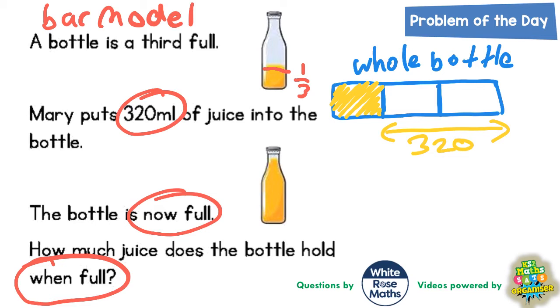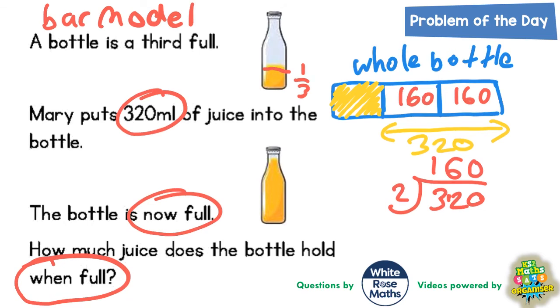That extra 320 must be the other two thirds left to complete the whole bottle. So if 320 is the other two thirds, we split 320 into 2 to go in each piece. 320 divided by 2: 2 into 3 goes once remainder 1, 2 into 12 goes 6 times, 2 into 0 goes no times. So 320 split into 2 is 160 millilitres in each third.